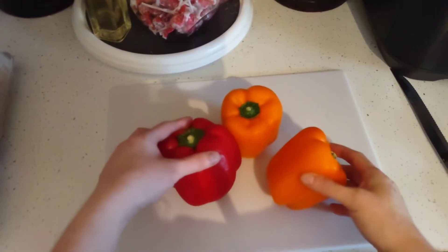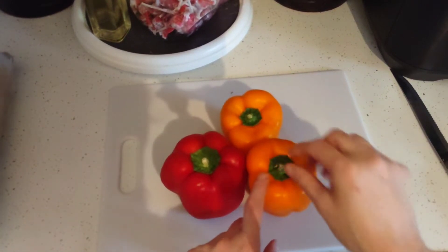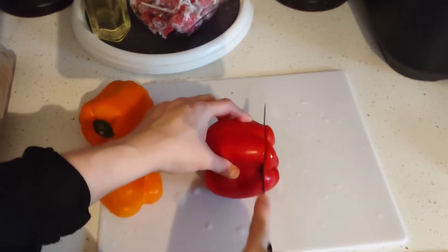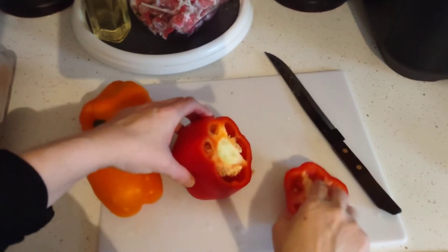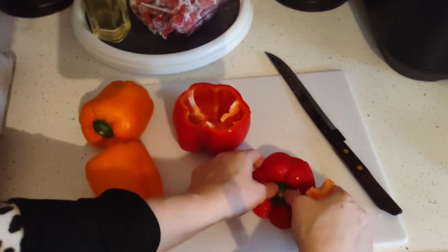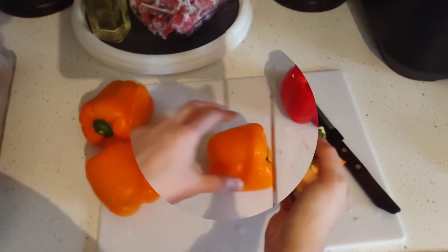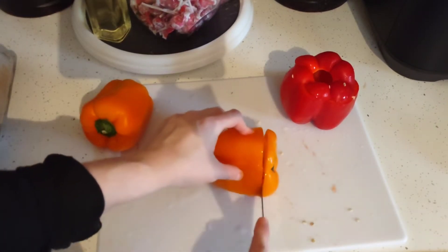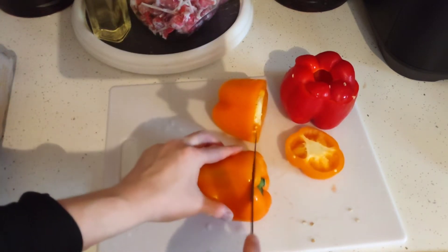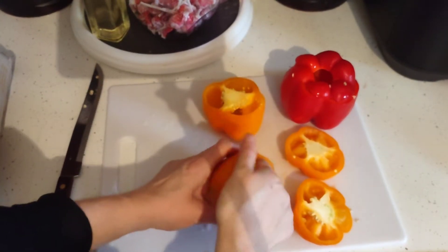The first thing we're gonna do is wash off these beautiful bell peppers. The only thing we waste is their little hat and the insides. Cut as close to the edge as you can, pull out the insides, pop the little hat out, and just remove the insides.